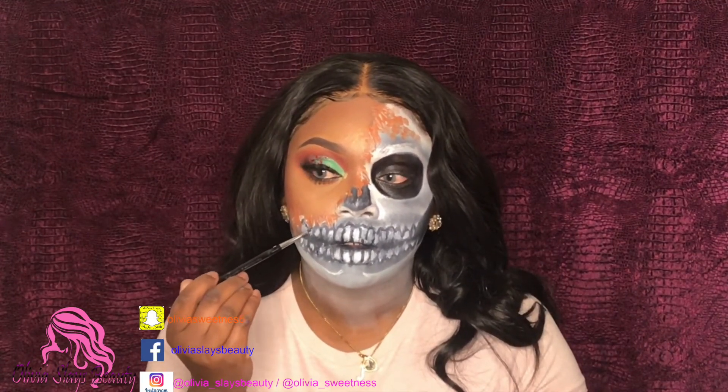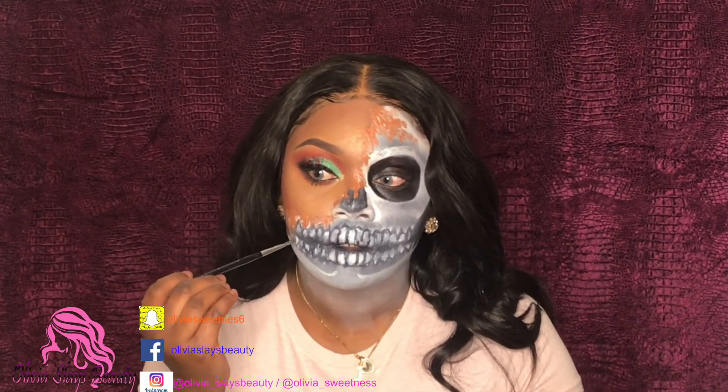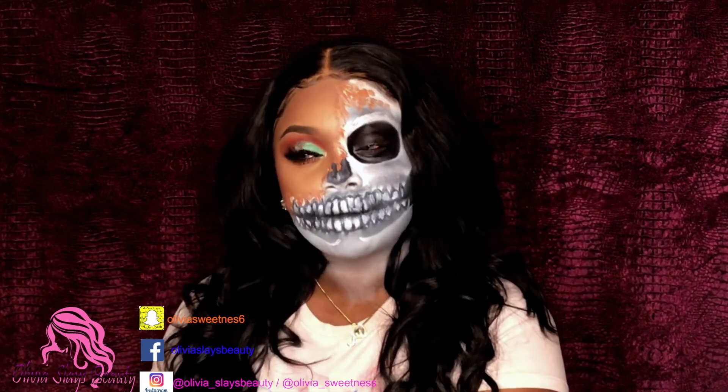This basically, guys, is the finished look. Thank you guys for watching — don't forget to like, comment, and subscribe. Let me know what you think about this look and enjoy your Halloween, guys. Bye, until next time!